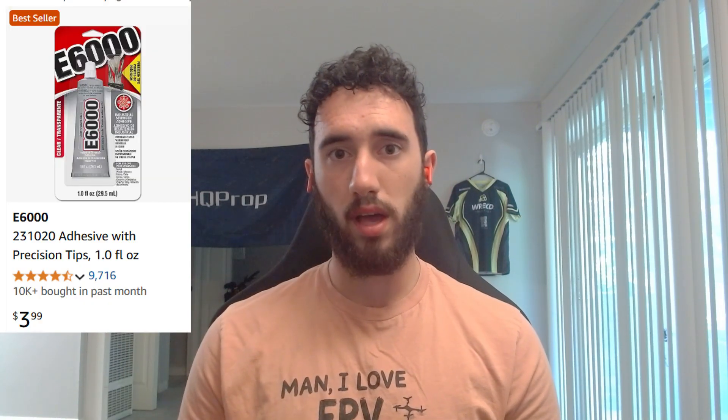The second thing I want to talk about is this E6000 glue, which we'll be applying to our VTX antenna connector to make sure the VTX antenna doesn't come off the UFL during flight. I've seen that break off so many times, so just a little bit of this glue can really make sure that antenna stays on.